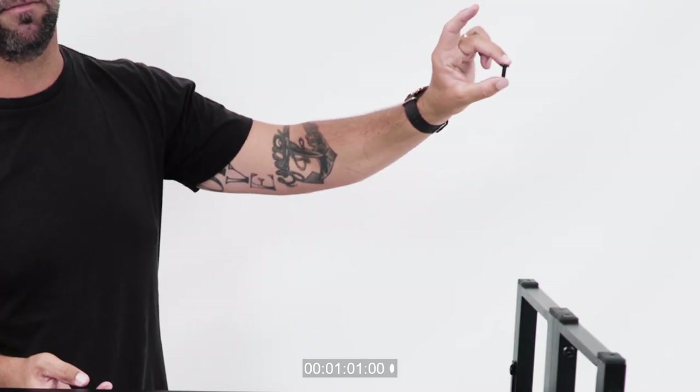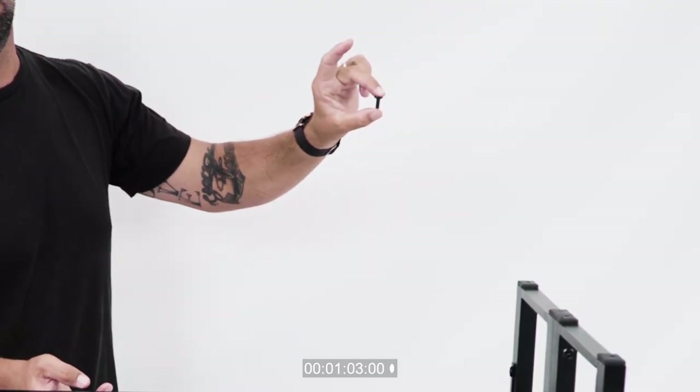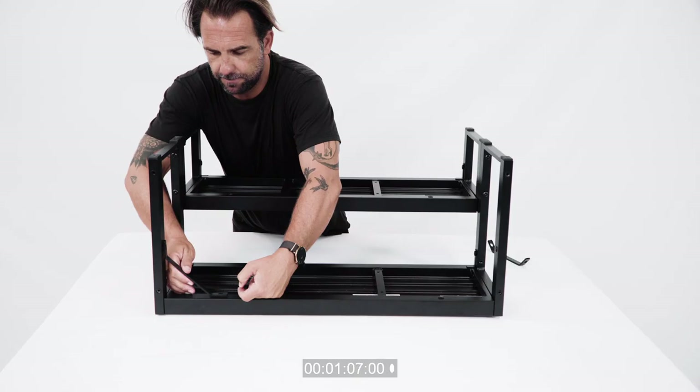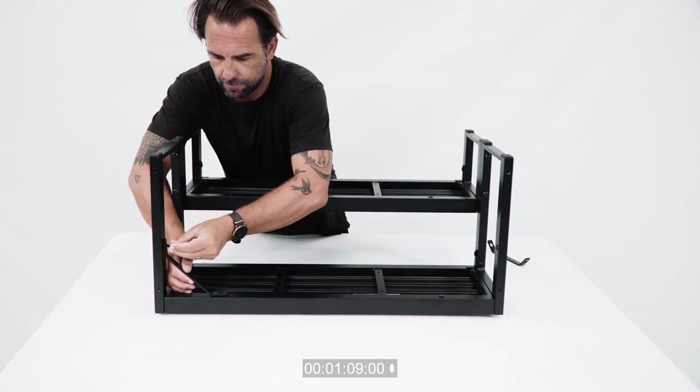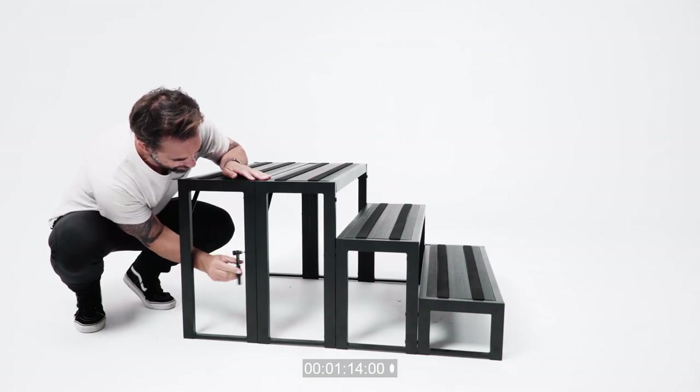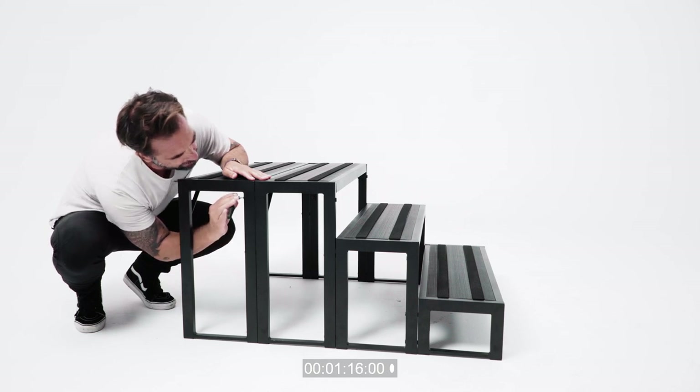Next, you will need the 15 millimeter bolts and the angle brackets. Use the bolts to secure the angle bracket to the corner of the step. Using the 15 millimeter bolts, insert through the back of the step leg to secure the step legs together. Repeat this process on the top and bottom of both sides of the step.